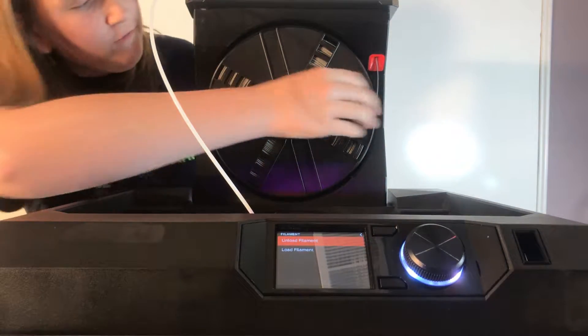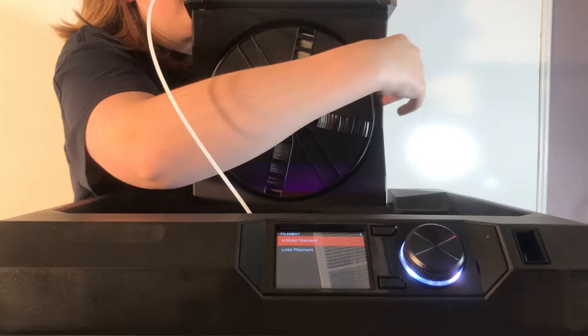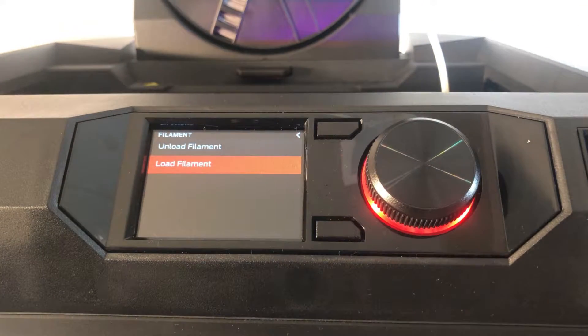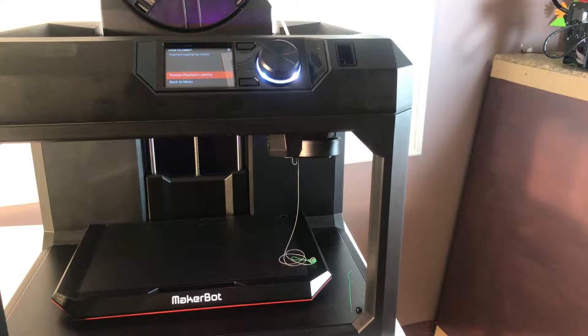Now that you've unloaded your filament, you probably want to put some more back in. Take your filament, stick it into the red hole, connect it, and start feeding it through the white tube. Once your filament is into your extruder, go to the options, select load filament, and wait for your printer to heat back up.